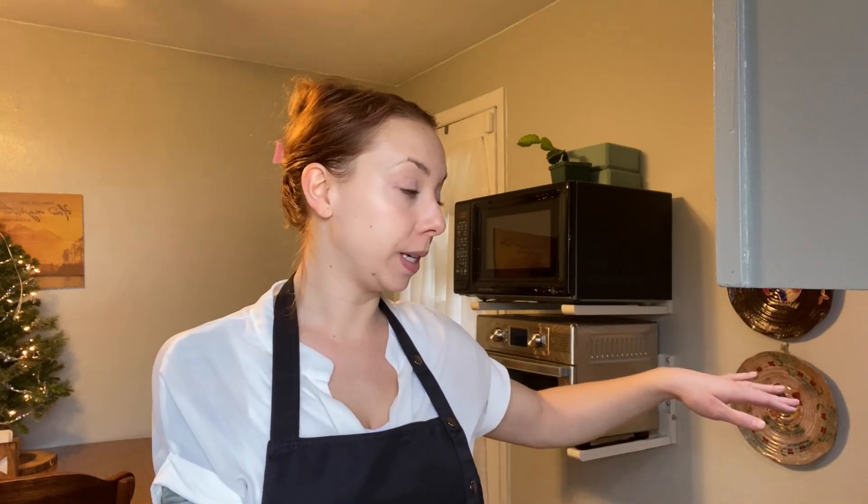Hey everybody, welcome back to Cat's Kitchen. I'm so glad you guys are back here with me for another episode. Today we're going to be cooking up a holiday meal for my family. We have some family in town and we're going to be visiting family all weekend long, so we actually have a few different get-togethers to go to. Tonight is dinner at my house, and then I'm making up some meat sauce for a lasagna that I'm going to be making and taking to another family gathering later on this weekend.